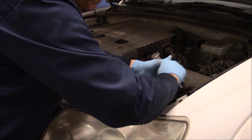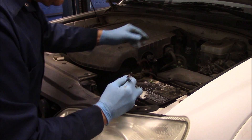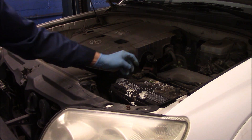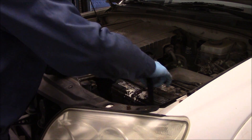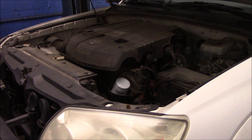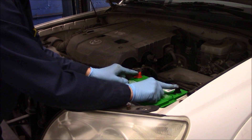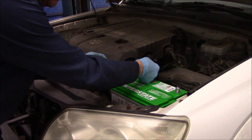We're going to bend this back out of the way, take this one off, and take the battery out of the car. You can tell this battery was definitely no good because it's all wet down in the battery box as well. Now we'll put our replacement battery back in. Make sure you put the battery in correctly — negative and positive. Negative is the minus mark, positive is the plus mark.